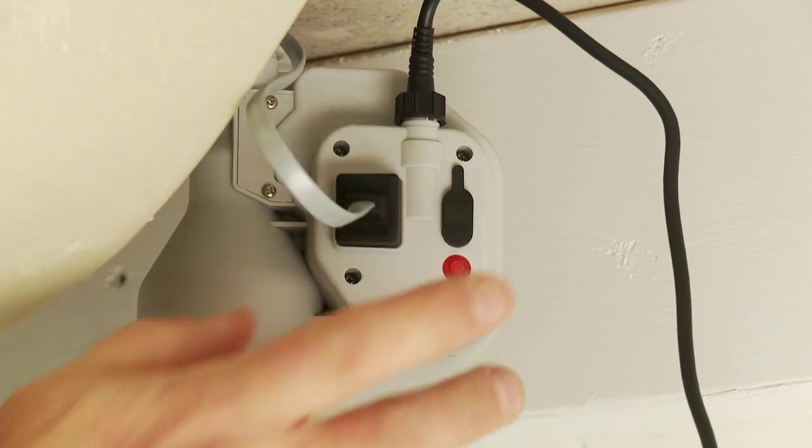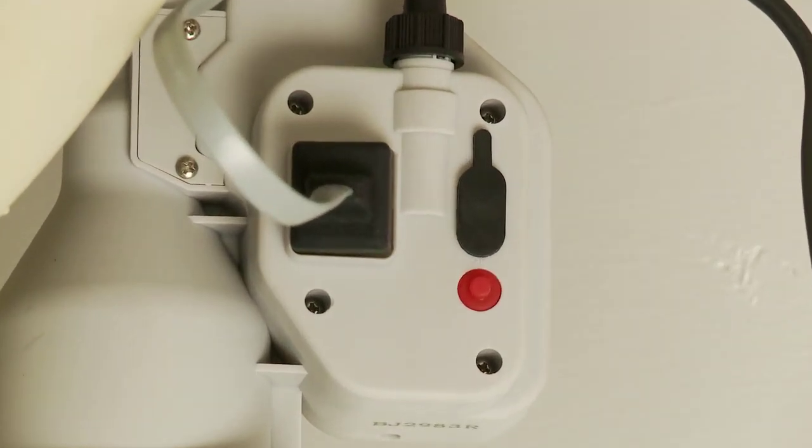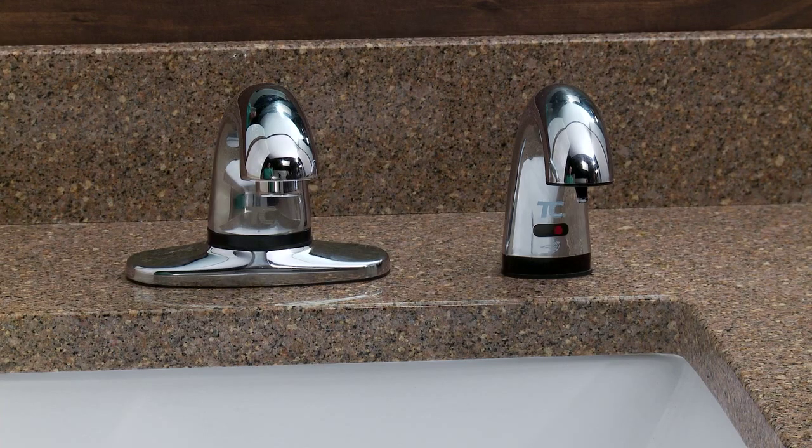Push the red refill reset button to prime the tube hose. During operation, the red light indicates a low soap dispenser bottle. A flashing yellow light indicates low batteries.